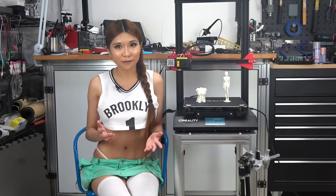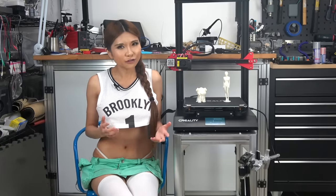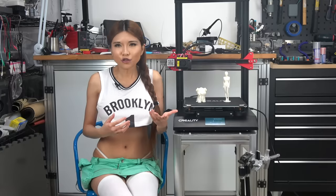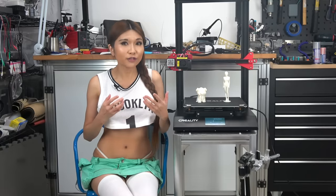Once again, the usual disclaimer: Creality is my sponsor. That being said, they have sent me test printers that I would not show on my channel — if you see it here, that means I stand by it and think it's a good printer for the average consumer. The CR-10S Pro gets a thumbs up from me. The issue is price: if you want a basic printer and don't have much money, I still recommend the Ender 3. For a larger printer with a learning curve, I recommend the CR-10S. But if you want a better out-of-the-box experience — more reliable, easier to use, less fiddly — the CR-10S Pro is absolutely your best bet. It has the best quality prints and the least number of things to go wrong. I'll put the buy link in the description box.